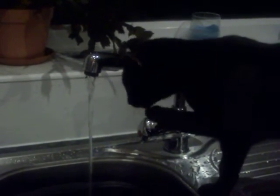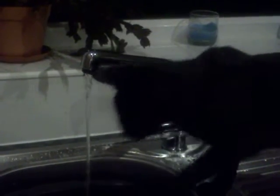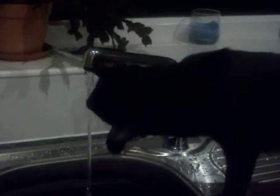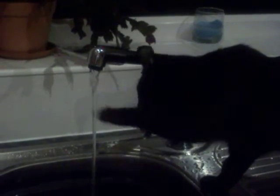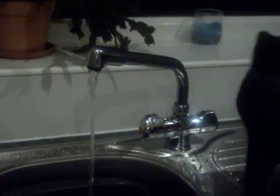Meanwhile, Milo is going to have a wash. He's quite taken to trying the shower, but he's not so keen when the water comes on, so he just goes for the sink. And Harley's brother.